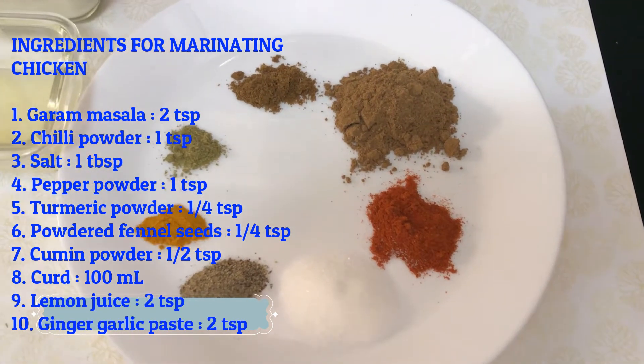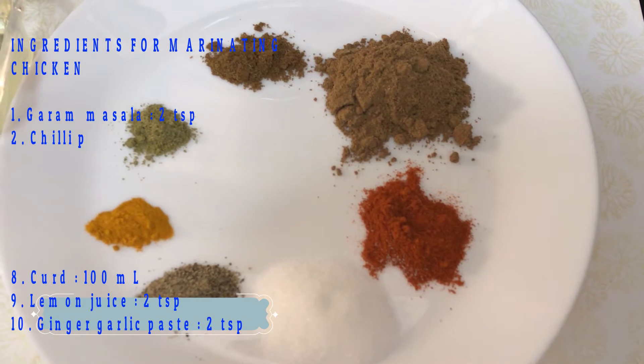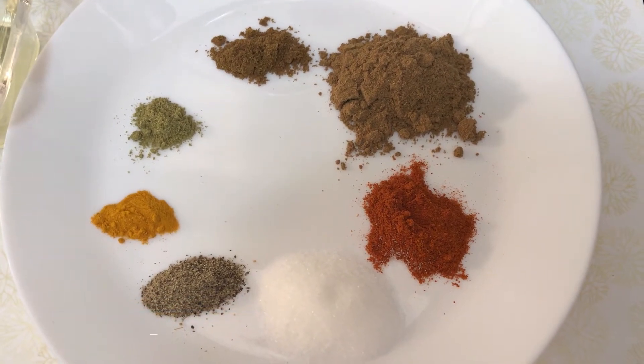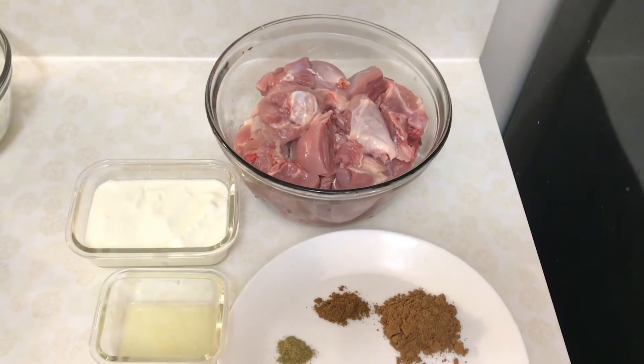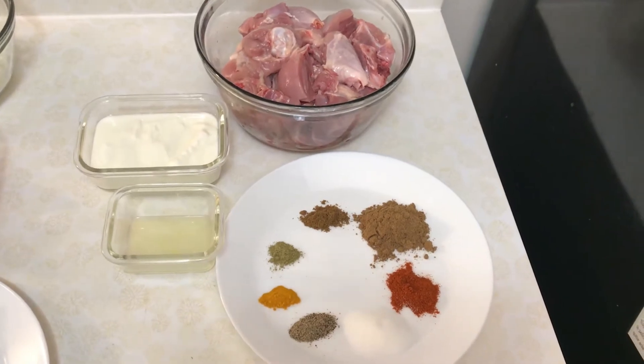Add 2 teaspoons of marinated chicken, 1 teaspoon of lemon juice, and 2 teaspoons of ginger garlic paste.